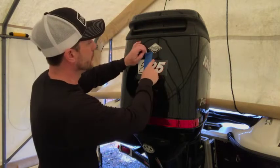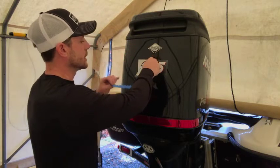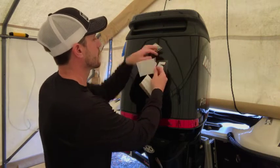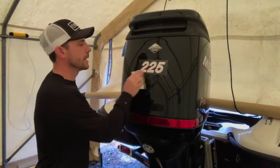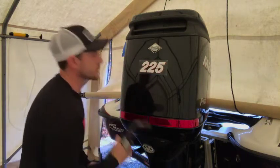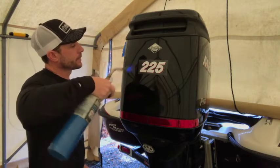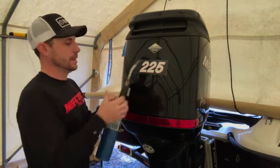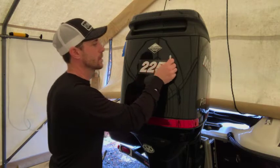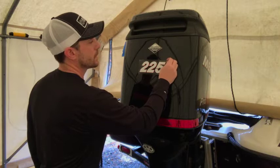With half the decal down we can remove our tape. If we have more decals to do, set this tape aside because we can use it again. Now we'll come up and peel the other half of the backing. The temperature is a little lower than I'd like, so to set it I'm just going to hit it with a little bit of heat. And then we peel off the tack paper.